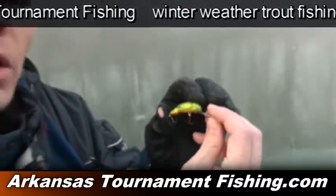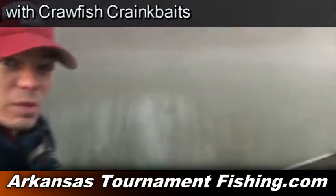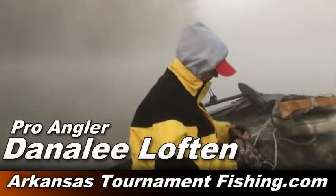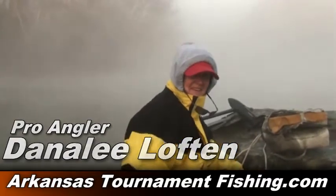We're going to tear it up. Not only is Arkansas Tournament Commission out here, we have a special guest today — Women's Bass Master Pro Angler Dannalee Lawton is going to join us right here in front of the boat doing a little trout fishing. Dannalee, you ready to tear them up? I'm ready. We're going to wear them out.